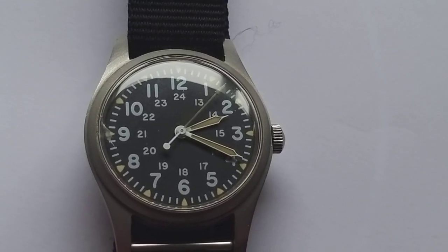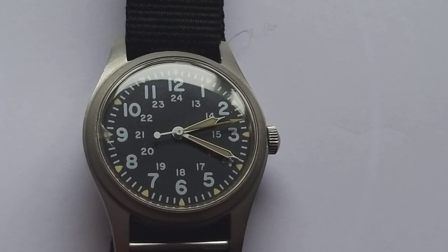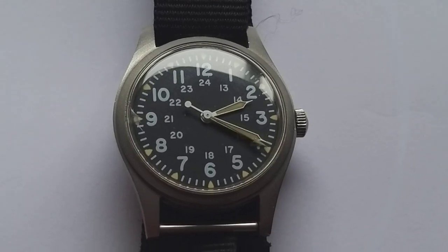I hope you liked this video about the Hamilton GGW113. If you like it, subscribe to the Dutch Watchdude; and if you don't like it, never watch it again. Have a nice day!